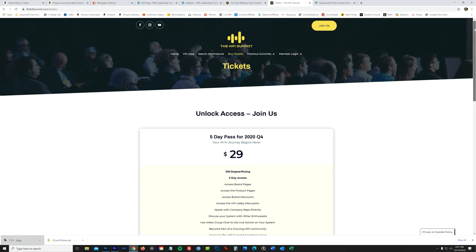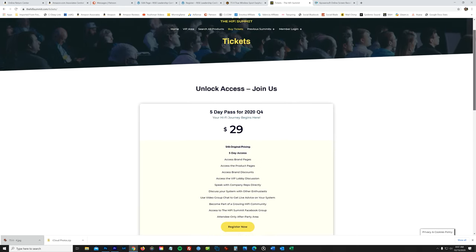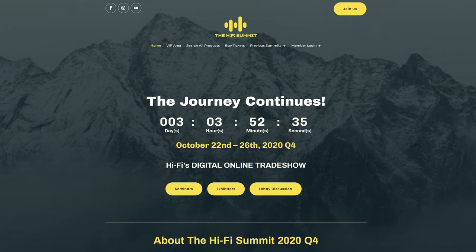And to wrap up each evening, Techno Dad would mix up some awesome tunes for us, and we would just hang out in the VIP lounge while listening to his music. Tickets are on sale right now for $29. You can get those at thehifisummit.com. The event kicks off this Thursday, so make sure you get your tickets.